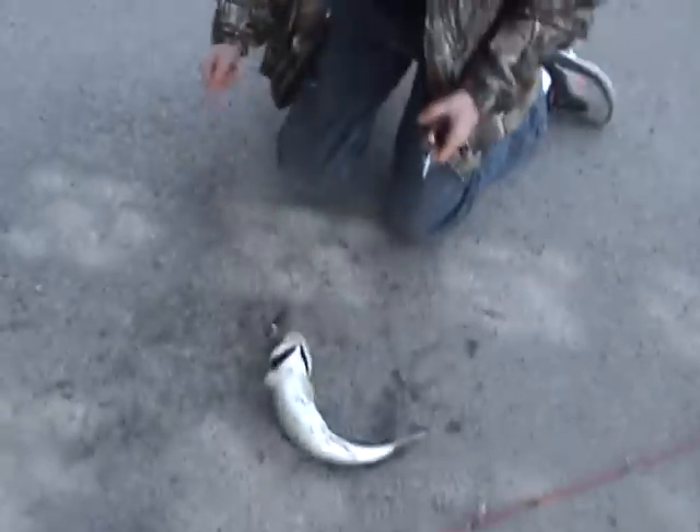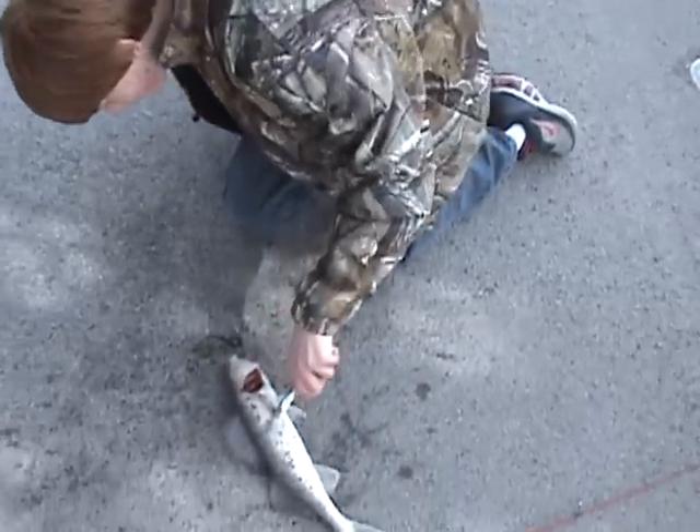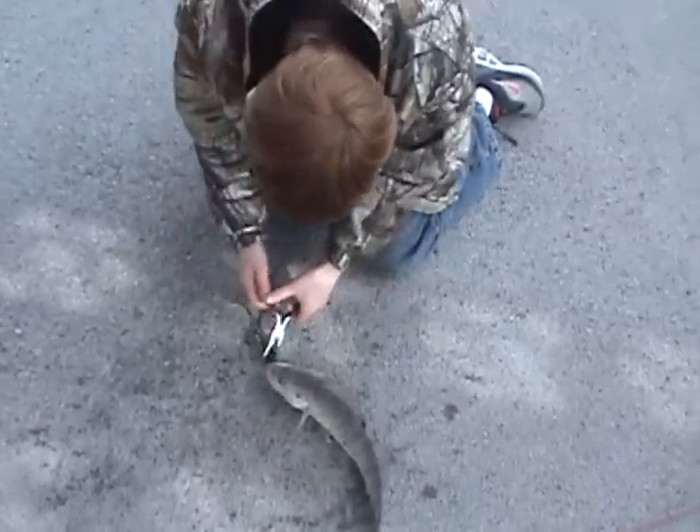Let me just get the pliers for us here. Wow! This is... I mean, I just... Jigging it around the bottom, and then he just hit it.